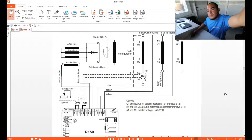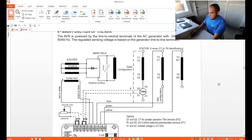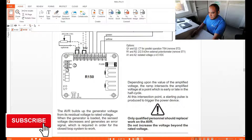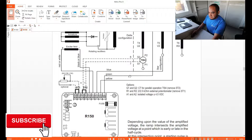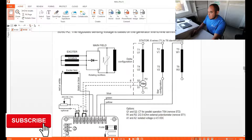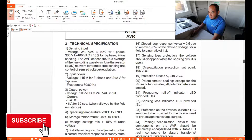Let's take a look at our diagrams and manual for the AVR 150. Here it comes — this is our AVR, showing all the connections and basic information about this AVR.